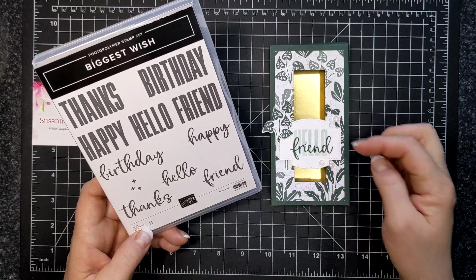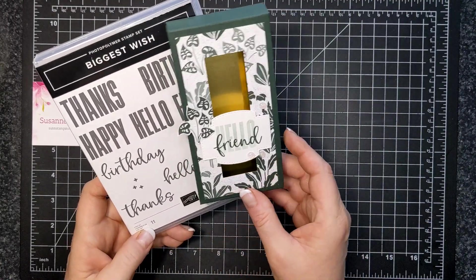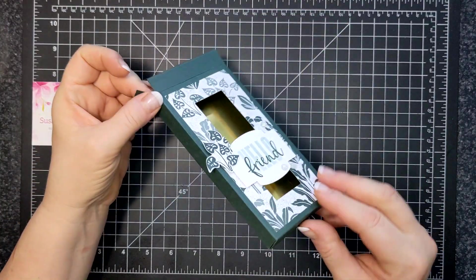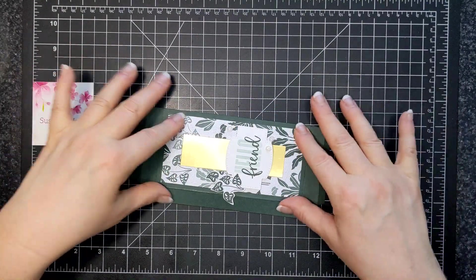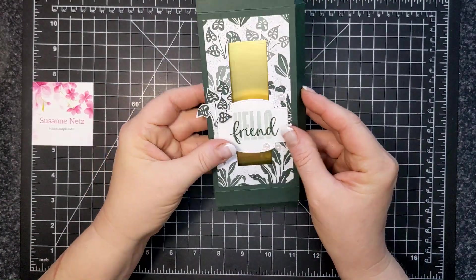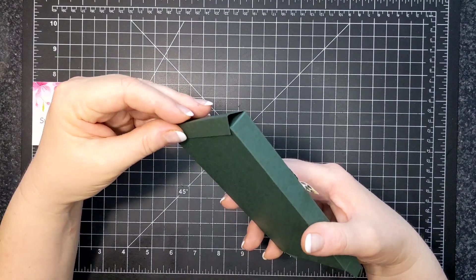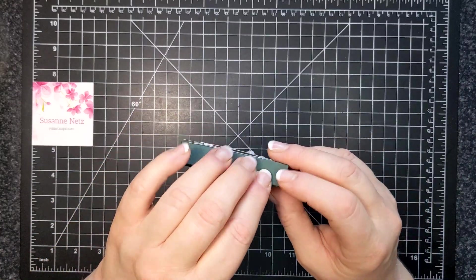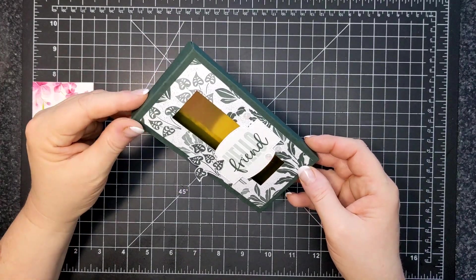I used the word 'hello' in a lighter ink and then 'friend' in a darker ink and it goes so well together. This is a box that will fold flat if you wish to make a ton of them for Halloween, or for giving out chocolate bars to family and friends at Christmas time.